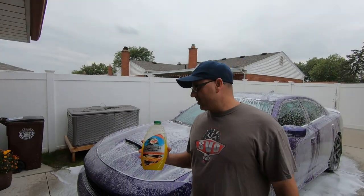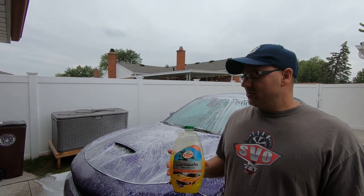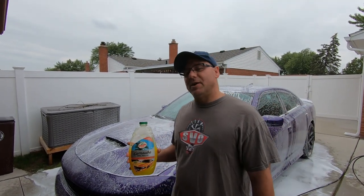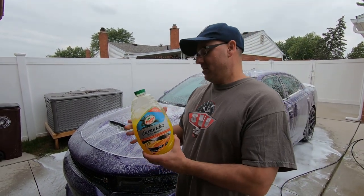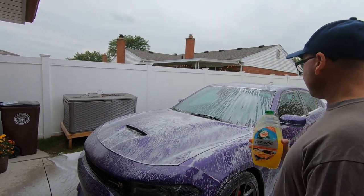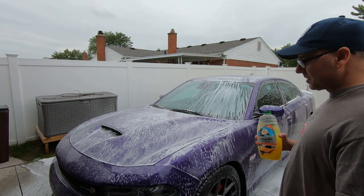Alright guys and gals, so that was actually five ounces — I messed up. That's what the foam we got on here, so just gotta play around with it. I think maybe another one or two ounces you'd probably have nicer, thicker foam — probably about seven ounces. But you don't want to use up too much of the product, even though this stuff's only like six bucks. With the five ounces, that's pretty decent foam if you want to use this stuff in your foam cannon. It works pretty decent.